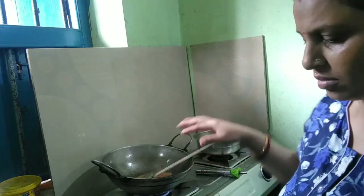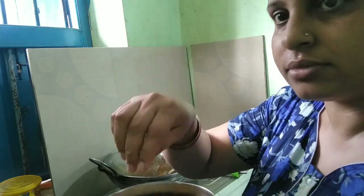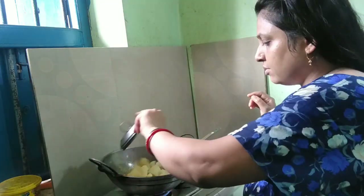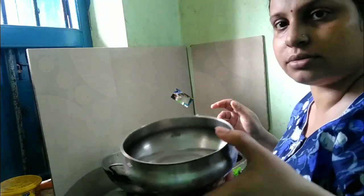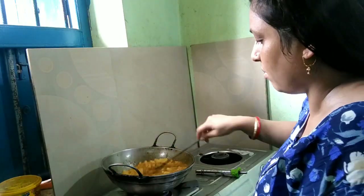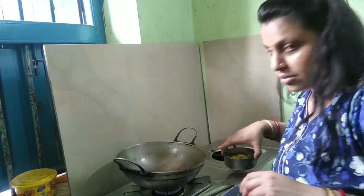We have to go to school and get a check-in, and we have to go to school for 2-3 days, so we will go to school for 2-3 days.